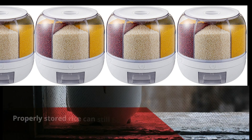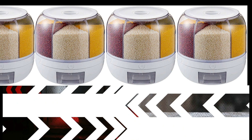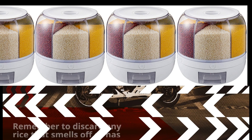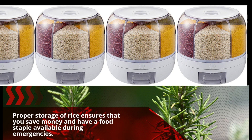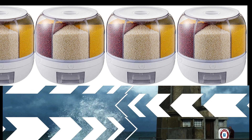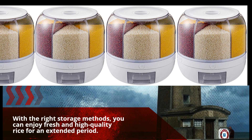Properly stored rice can still be nutritious and safe to consume even after several years. Remember to discard any rice that smells off or has an unusual appearance. Proper storage of rice ensures that you save money and have a food staple available during emergencies. With the right storage methods, you can enjoy fresh and high-quality rice for an extended period.